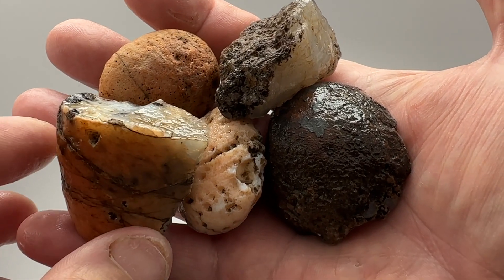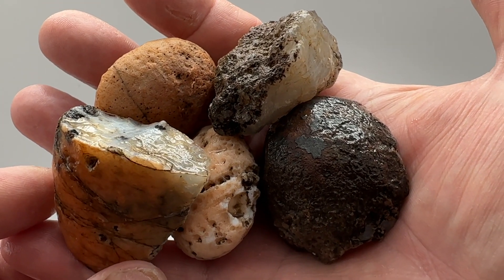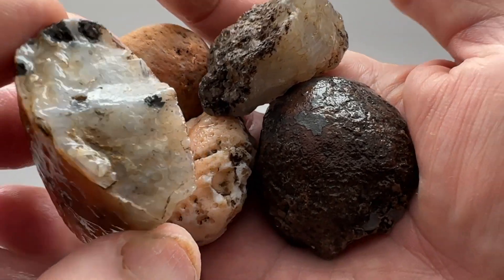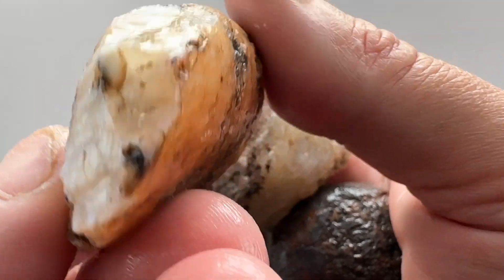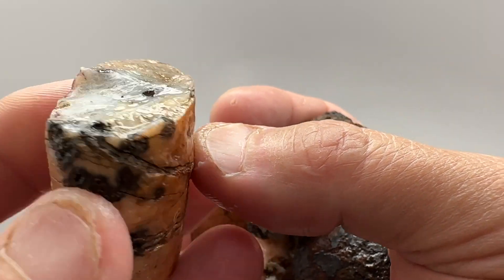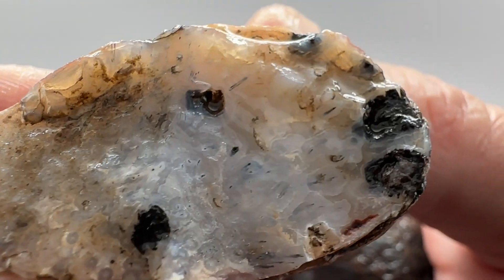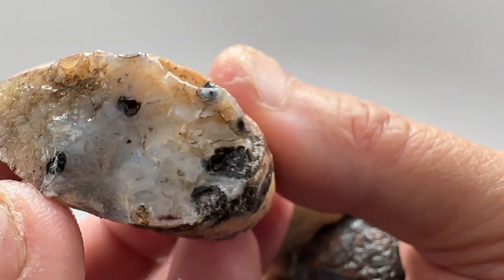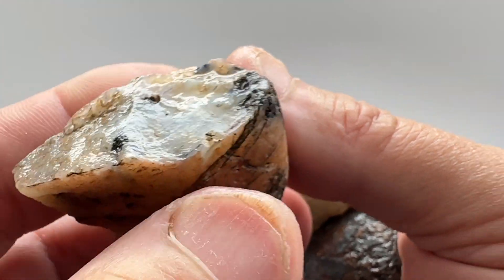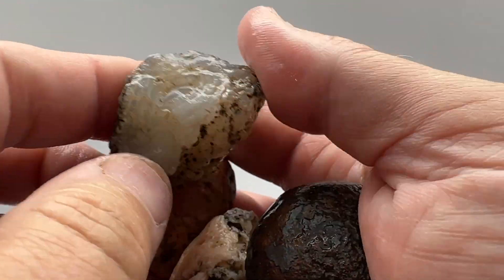Up for cutting today we've got these five agate nodules from the Gila Bend Mountain Range area just outside of Phoenix, Arizona. Let's take a look at these before we cut them. This first nodule looks like it's got some possible fractures, maybe healed, going through it — maybe some orbicular or tube moss. I don't see any banding but it should be a nice looking agate. We'll give that a cut and see how it comes out.